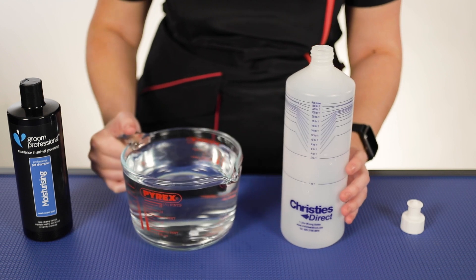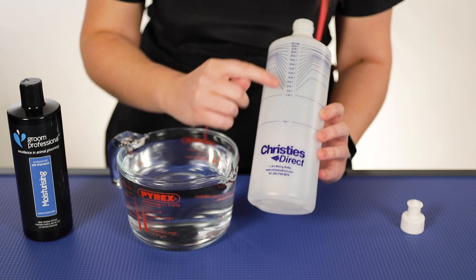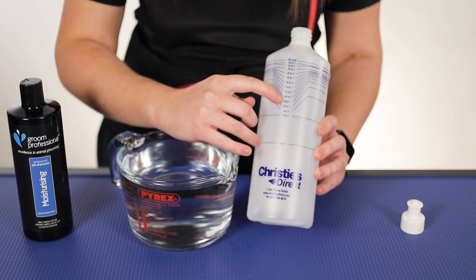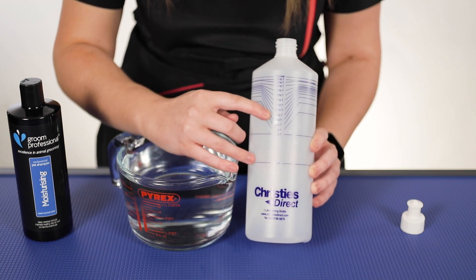So I've got water here — hopefully I'll be able to get it in without spilling — and I'm going to take the water up to 10 to 1. So as you can see, 10 to 1 is in the middle here. Now that is not where you fill it to — you have to follow the line that matches where it's at, so 10 to 1, we follow across